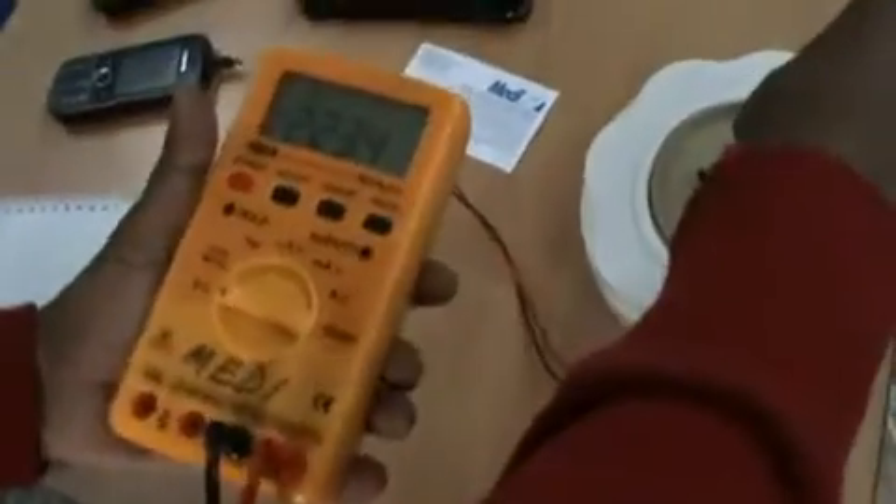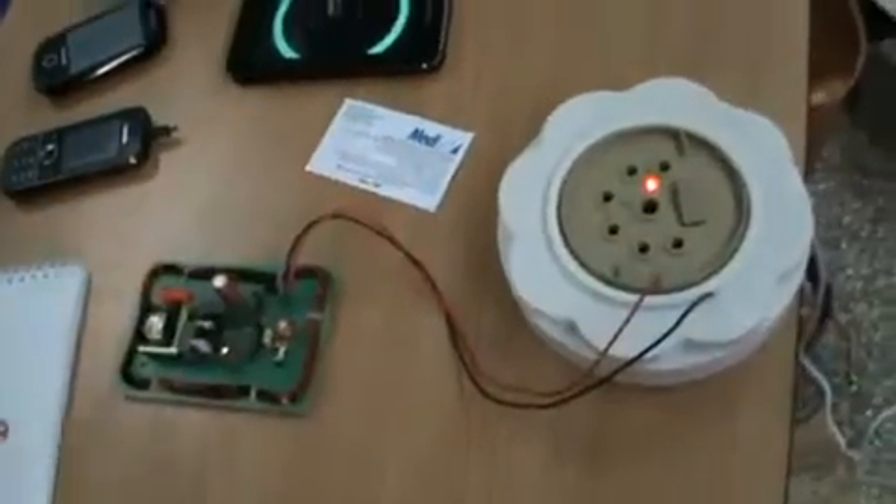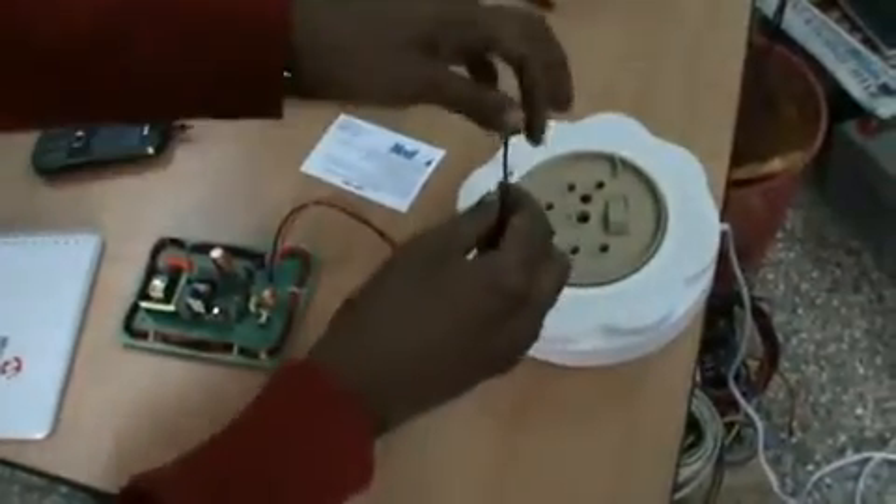Here I will show — this is a 230 volt AC supply. Here I am connecting this.